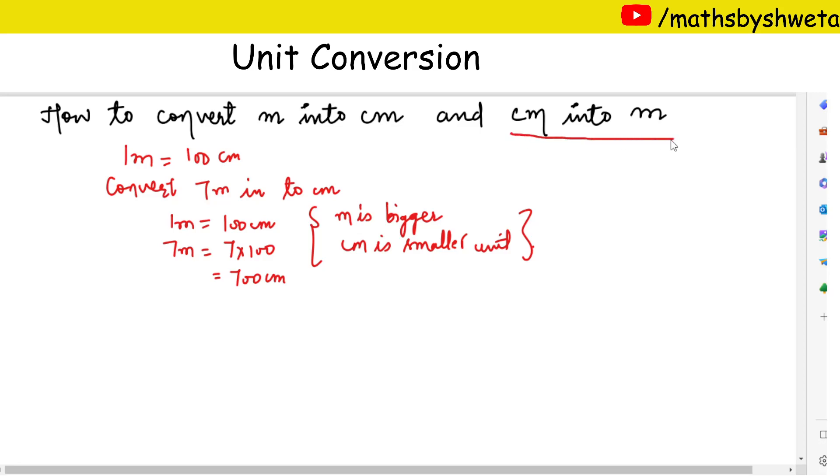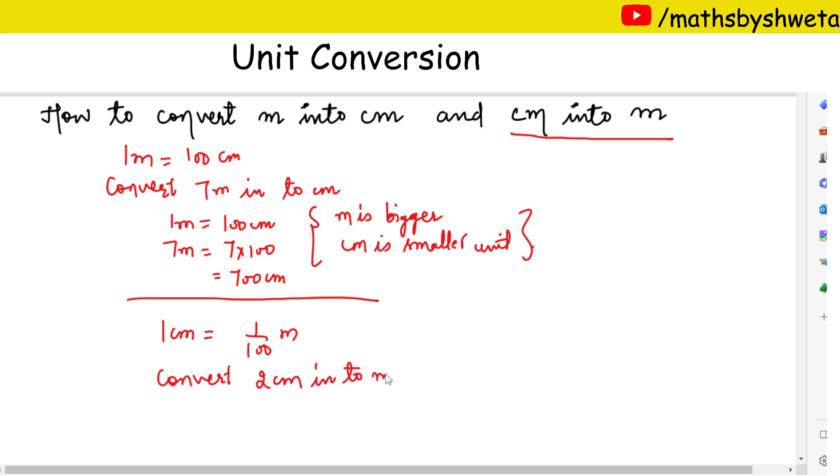Our next topic is centimeter into meter. We know that one centimeter is equal to one upon hundred meters. Now let's take another question: convert two centimeters into meters.